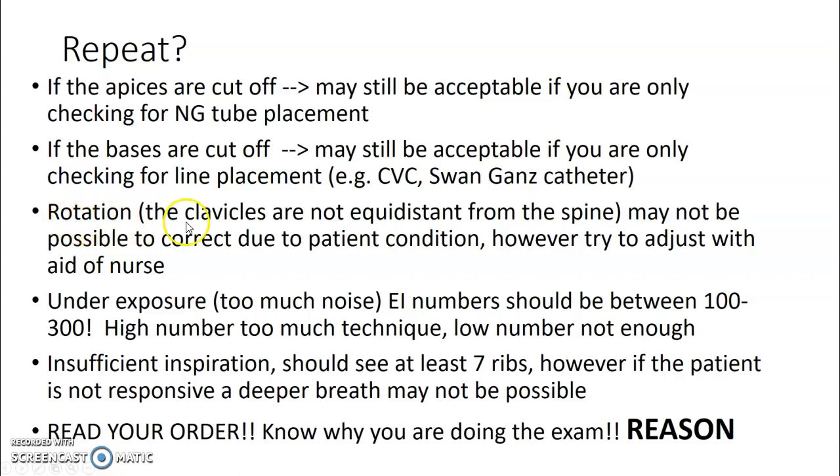For rotation, the same criteria apply as PA and AP chest — check if the clavicles are equidistant from the spine. It may be possible to correct by adjusting the patient's hips and watching for pillows underneath. Underexposure gives you too much noise. EI numbers should be between 100 and 300 — high is too much, low is not enough, but you're better off with a higher number than a lower number.